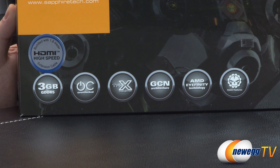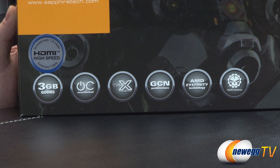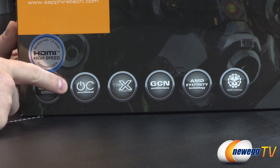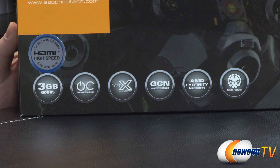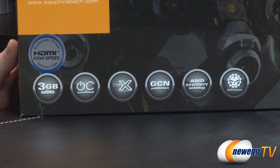This one is overclocked right out of the box and it's extremely overbuilt. From the box: you get a bundled HDMI high speed cable, 1.8 meter. Three gigabytes of GDDR5 memory running at 6.4 gigahertz effectively — that's 400 megahertz faster than the stock reference clock. The GPU has a base clock of 1100 megahertz, which is 29% faster than the R9 280X default of 850, and a boost clock of 1150 megahertz, which is 15% faster than the standard 280X of 1000 megahertz.